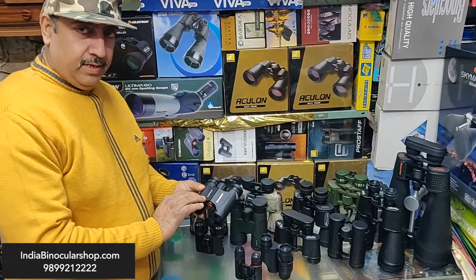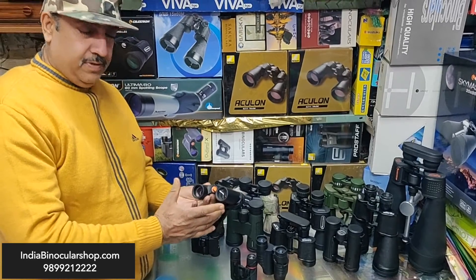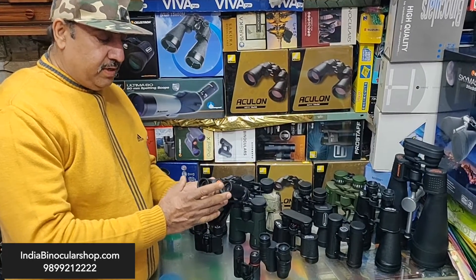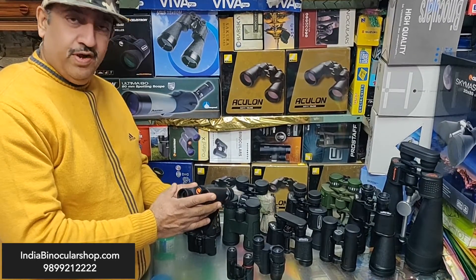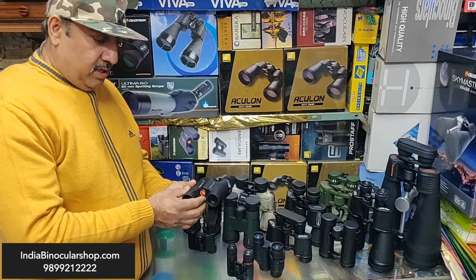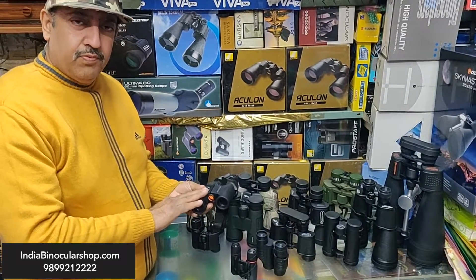This Celestron binocular is 8x25 and is waterproof. Being waterproof means the binoculars are filled with nitrogen. The benefit is that no moisture, fungus, etc. can get inside. So if you want to use it in grave weather — very cold winters, foggy weather, rainy weather — for safari or sightseeing, you should go for a waterproof binocular.